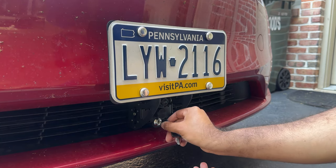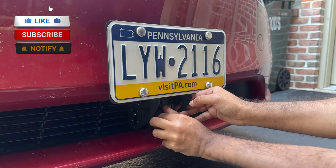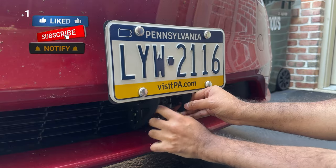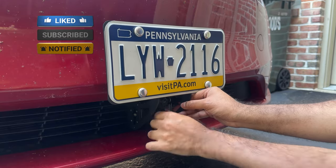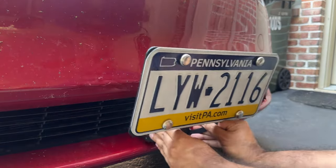In this episode of Tesla Series, we're going to show you this no-drill, super safe, easy-to-install solution for your front license plate. This installs in just a minute, and it is super easy to remove, and it has a security lock.